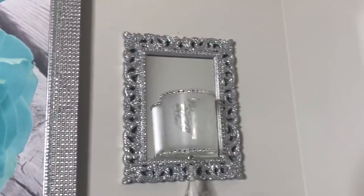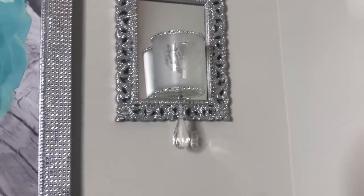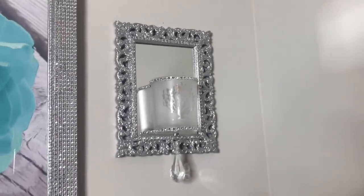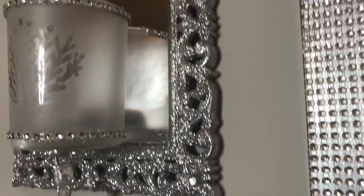Hi everyone and welcome back to Beverly Stunning Creations. In today's video, I'm bringing you two more DIYs that would work great as gifts for Mother's Day. Just like in previous videos, these are inexpensive, easy to make, and they turned out beautiful.